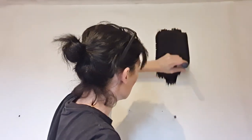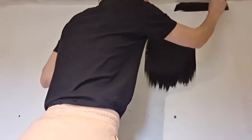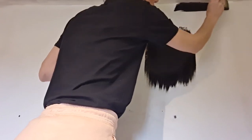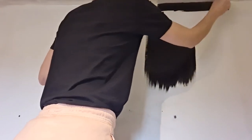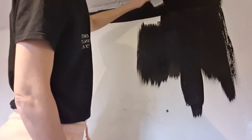Starting with a little test patch — this is quite a serious colour and it's really scary because it's not like you can just easily go over black. It's quite a big area of the kitchen that I'm doing, so fingers crossed this goes well.